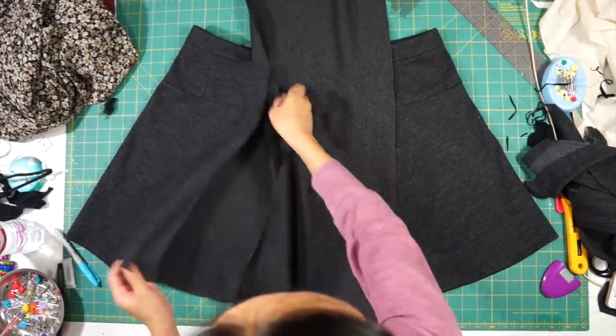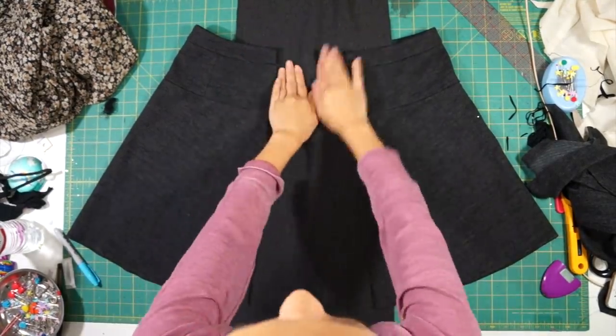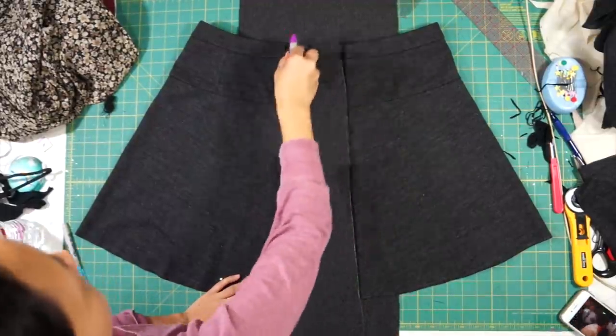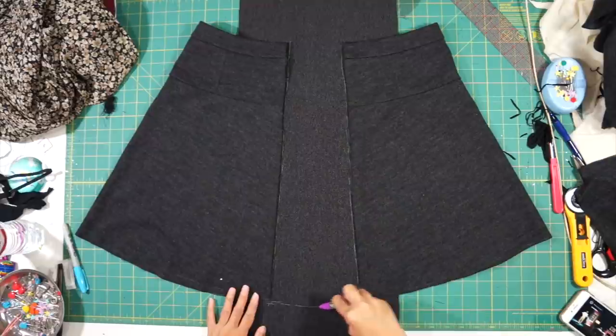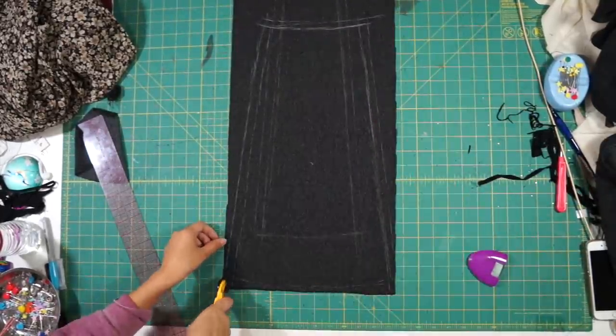I went ahead and seam ripped the entire side of the skirt and spread it out enough to fit Sierra's waist. Then I laid the new fabric underneath and marked out the shape in between. I drew mine all the way up to the waistband, made sure to add my seam allowance, and then cut it out.